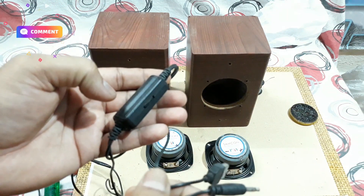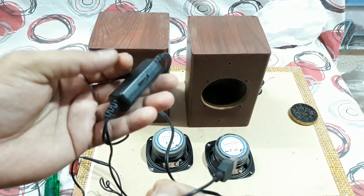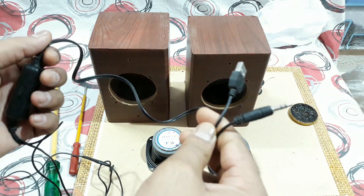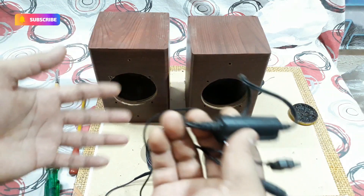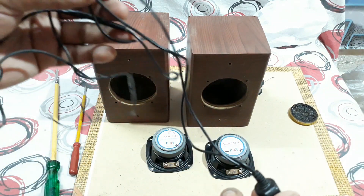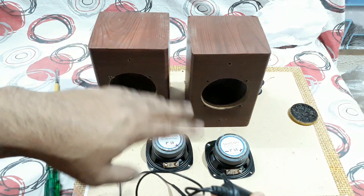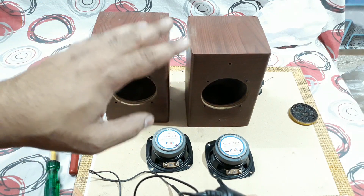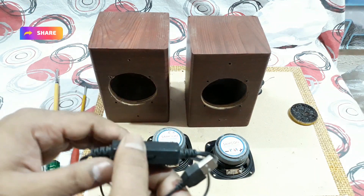You can also buy the PAM8403 mini USB chip and buy the USB card and 3.5mm card separately, along with the speaker wires, and make this thing yourself. But I have this kit so I'm gonna use it. I'll connect these two speakers and make them five volt USB bookshelf speakers. Let's do that and check how it sounds.